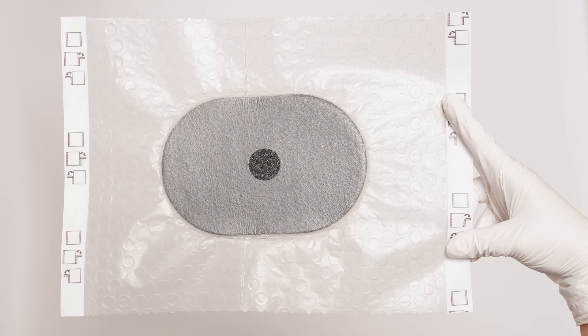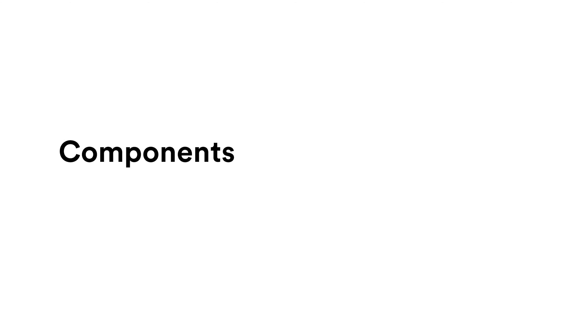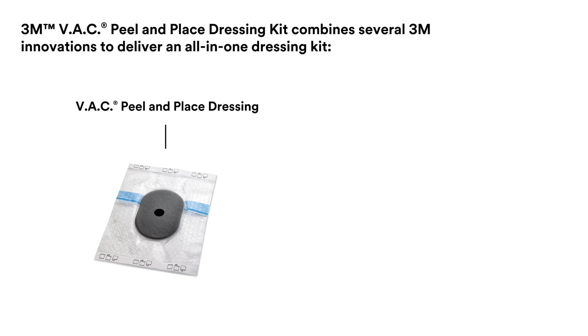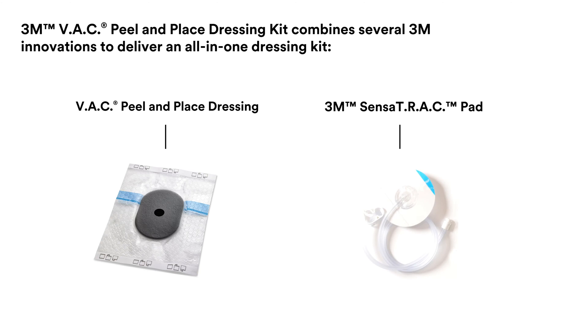3M VAC Peel-in-Place dressing makes applying 3M VAC therapy easier for providers across care settings and skill levels. With an innovative all-in-one design, VAC Peel-in-Place dressing minimizes the time and training needed to provide effective negative pressure wound therapy by reducing the application process to just a few quick steps, with none of the cutting or shaping associated with traditional foam dressings.